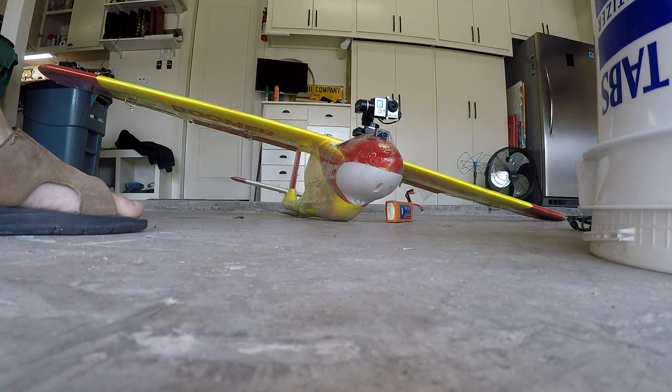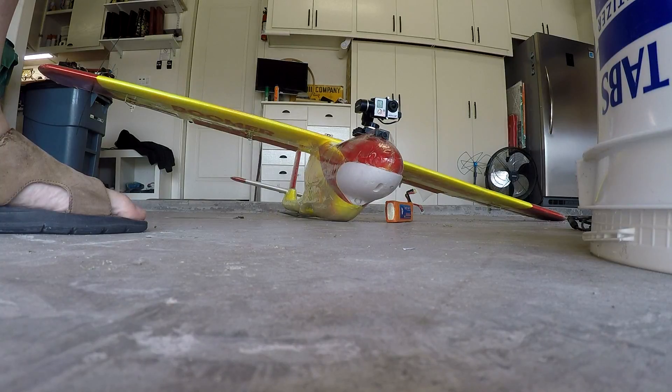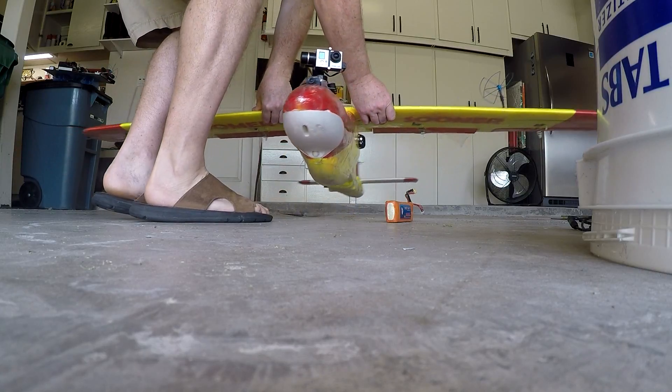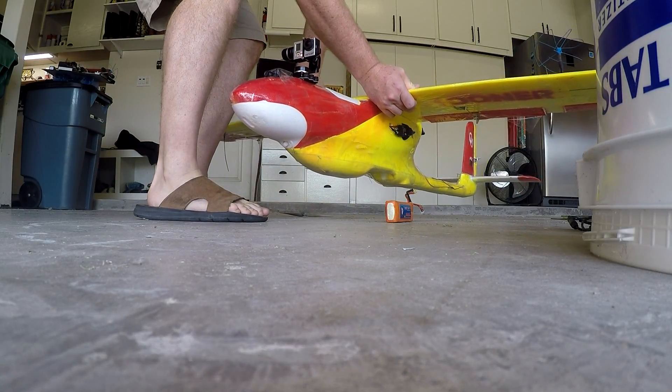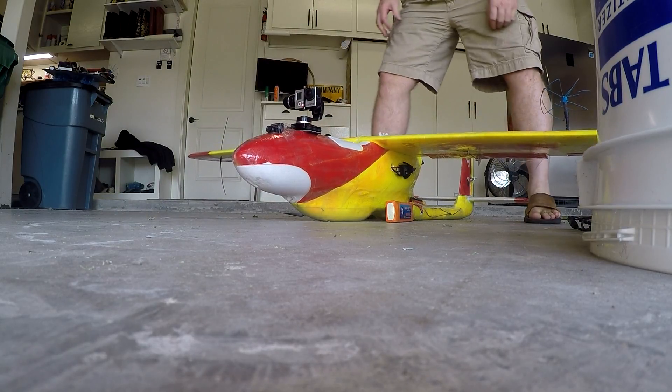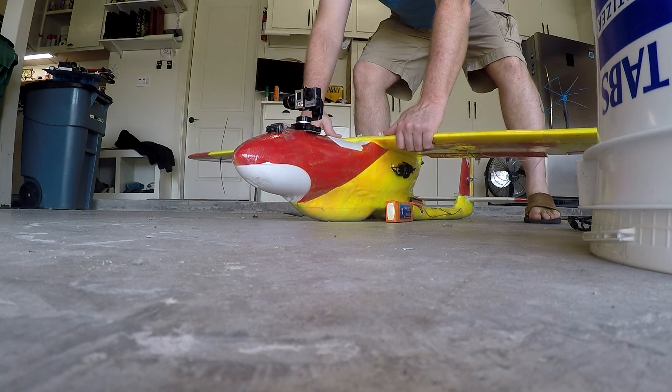I'll flip it back to mode two, where it's following the nose. It automatically rotates around — it knows where the nose is because that's how I initialized it; that's the way the base is lined up. Here I'm just rotating it, showing that yes, it's following the nose. In this mode, the tilt is also following the nose.